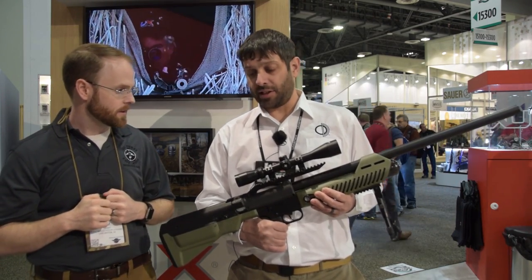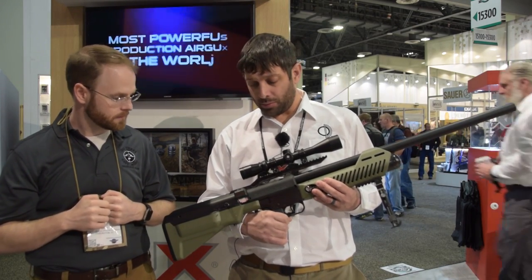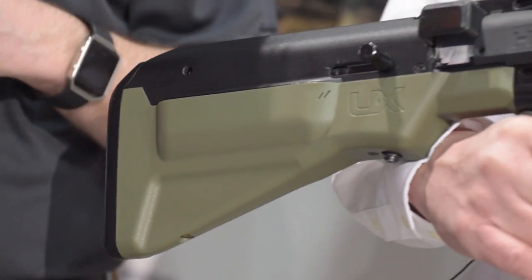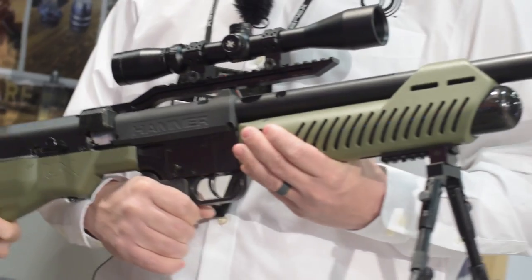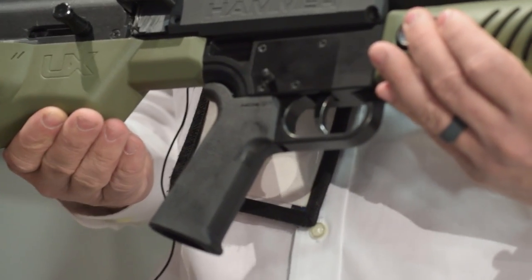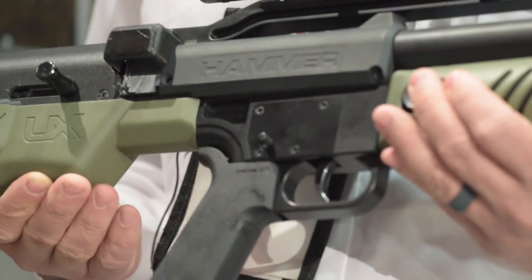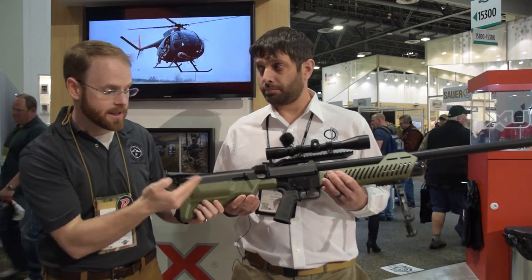It has a two-round magazine and it's bolt-action operated — straight pull bolt. The bolt has about a two-pound pull weight and about an inch and a half pull length. If you look at the pistol grip, it's an AR-15 type. It ships with a Magpul pistol grip, but you can put on an A2, an Ergo, or whatever your favorite brand of AR-15 type pistol grip you'd like.